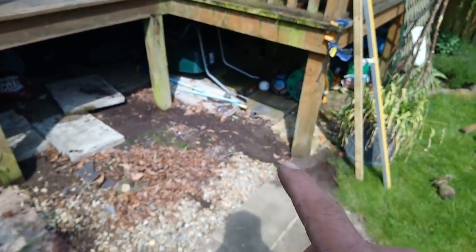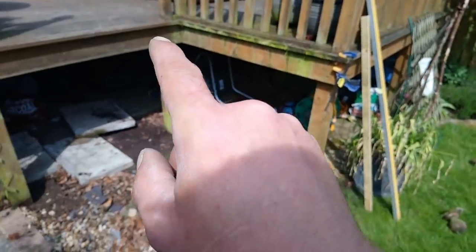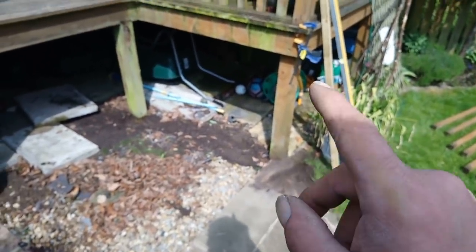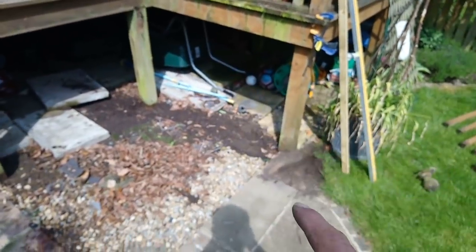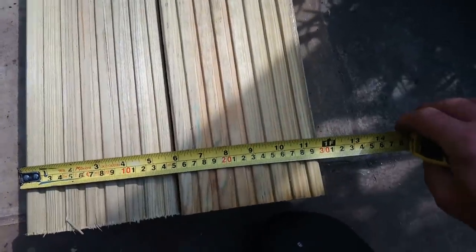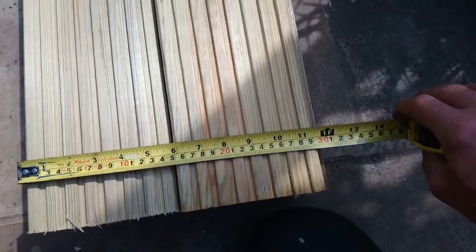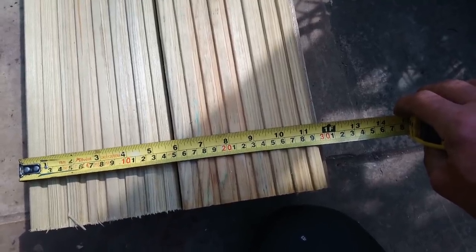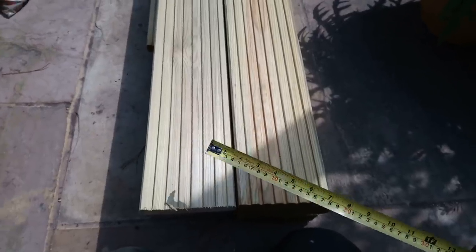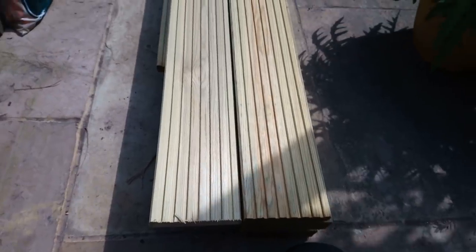I'll work out what distance we're coming out, level it through — that'll give me my rise and I'll already have my going by then. So these are the boards, the deck boards I'm going to use. With a five mil gap in between we've got 295, so each step is going to be about 275. I want them as wide as possible so you can get a foot on — a foot, not a measurement.